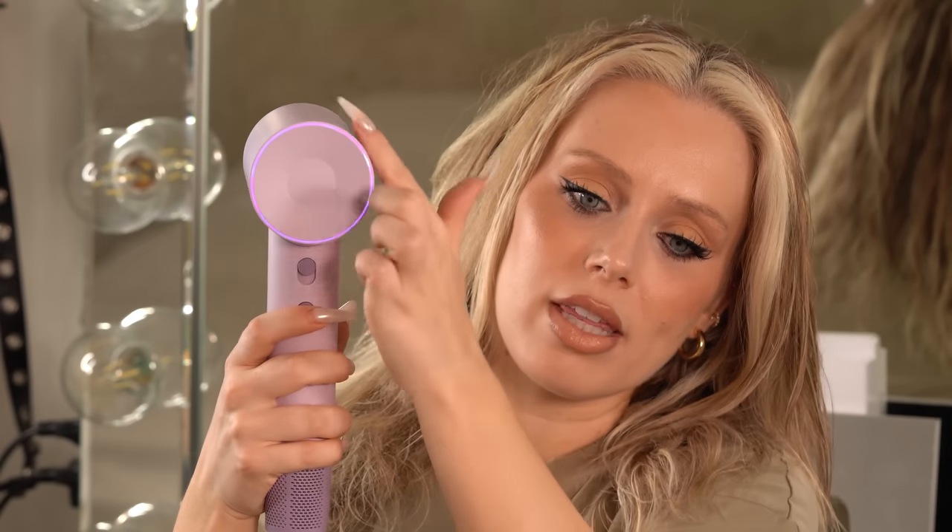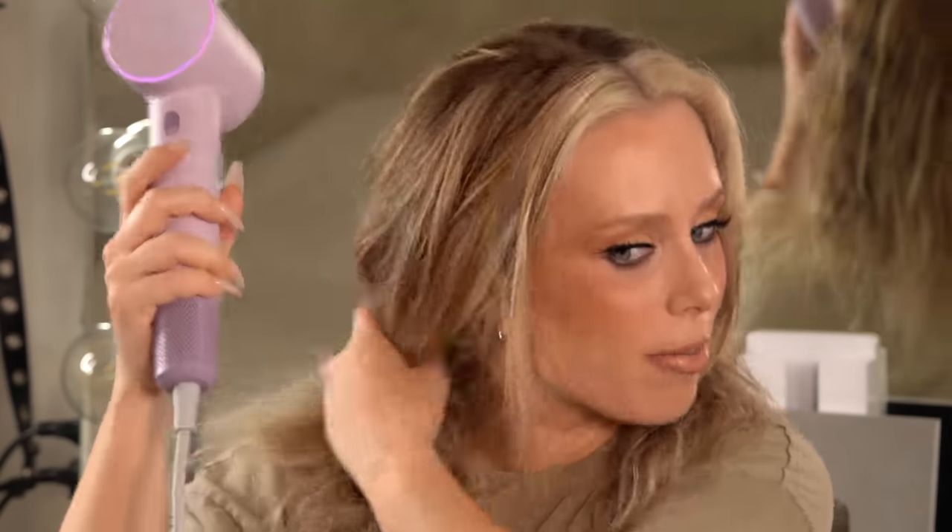My hair is about 70% dry so we're about to start our round brush process, but I have one more cool thing. If you long-hold this button, it will cycle automatically changing from cold to warm to hot. That way, if you want cold air on your scalp but heat on the ends — or heat on the scalp but not on your fragile ends — it will do it for you and you can just keep drying. You turn it on, long-hold the button, and you see the colors changing as it automatically changes temperatures while you're working.